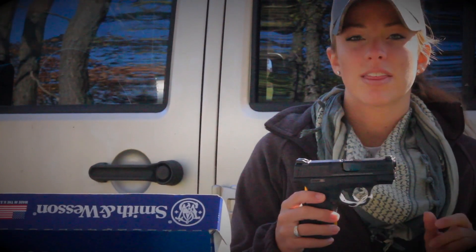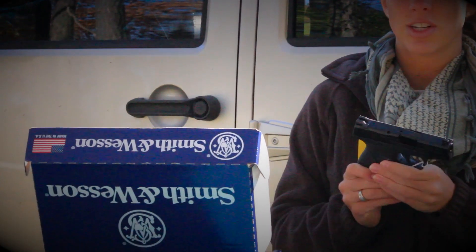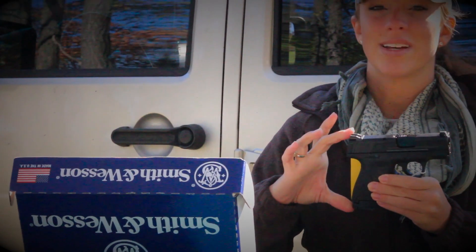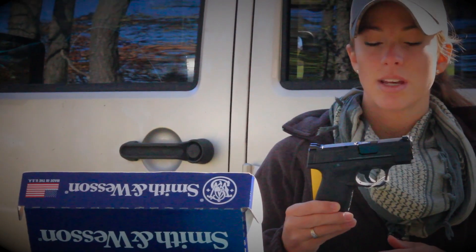The barrel length is 3.1 inches and the overall length is 6.1 inches. The frame width is .95 inches and the overall height is 4.6 inches. The overall weight of the gun unloaded is 19 ounces and it has a trigger pull of 6.5 pounds.